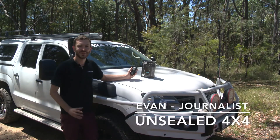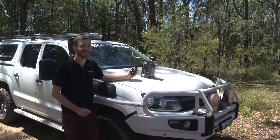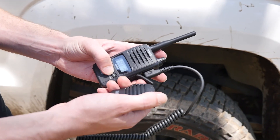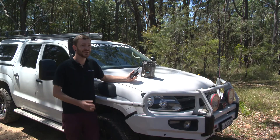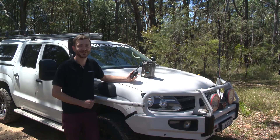We love it here when manufacturers make big claims about the ruggedness and dependability of their products, which is why we're excited to get our hands on the Uniden UH850S portable handheld radio. Not only is this an 80-channel radio with full 5 watts of operational output, but Uniden claims this little unit is waterproof and rugged enough to handle Australian conditions. So let's put that to the test and see just how rugged this little unit is.